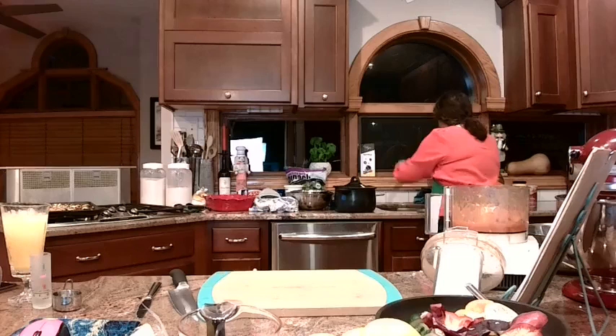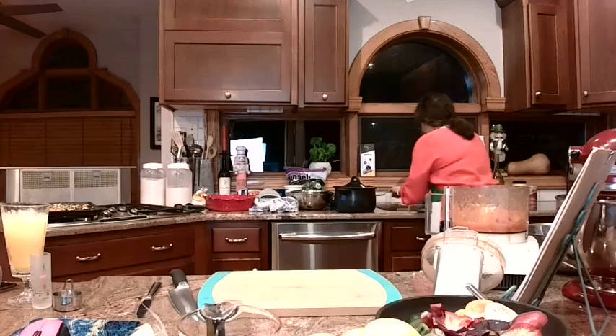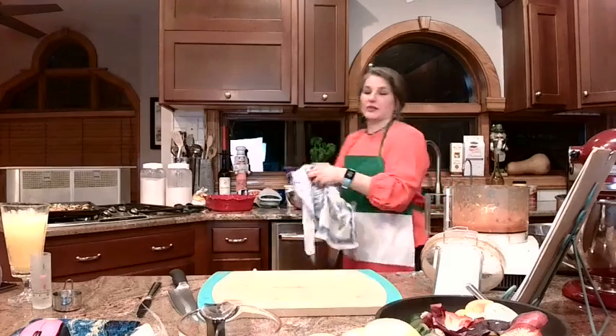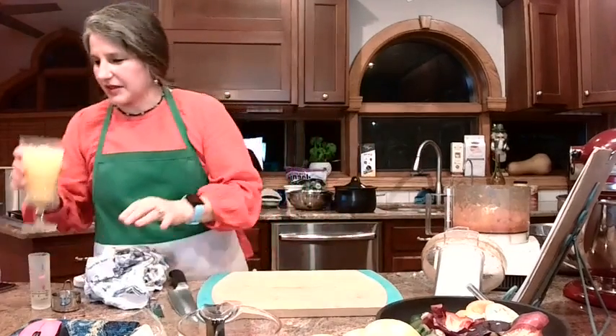Let me just wash my hands here quick. Our lasagna noodles are cooling, so we are almost ready to assemble.